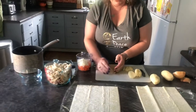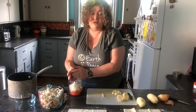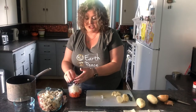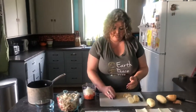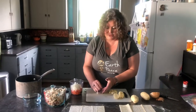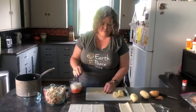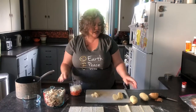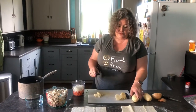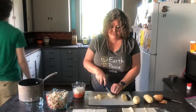Why do I like Vidalia onions so much? Number one, they have so much flavor. Number two, I have never, ever, ever shed a tear while cutting up a Vidalia onion. And that's a very good thing. I have about three medium-sized potatoes, peeled. I'm going to cut these up into chunks — bite-sized pieces.